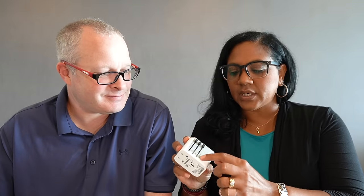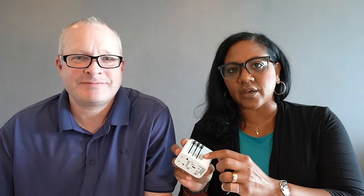You can use it in pretty much any country in the world. It has these little sliders right here where you can use it in the USA and Australia, UK and EU, and then the corresponding other countries as well, like Asia. They just slide right out and then you've got your adapter right there.